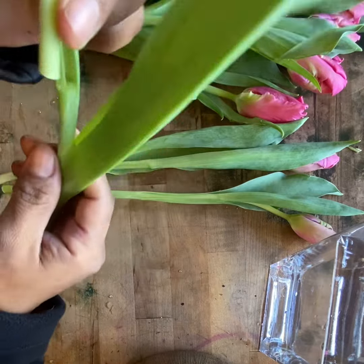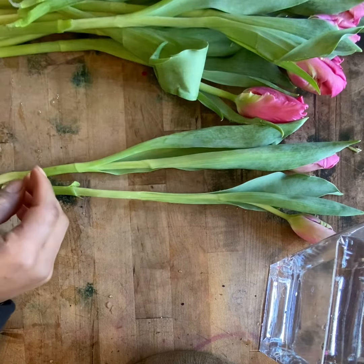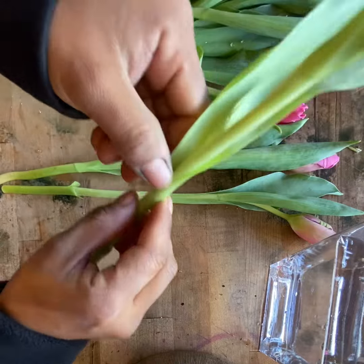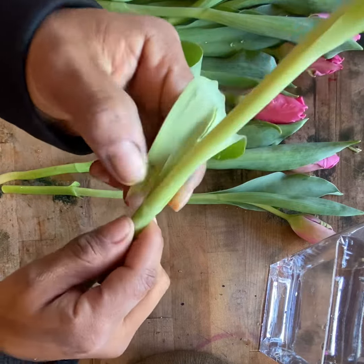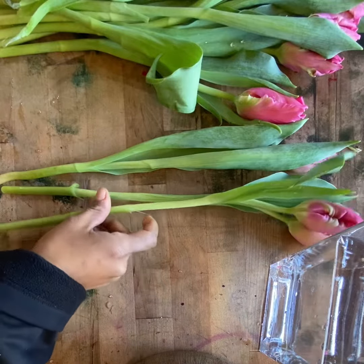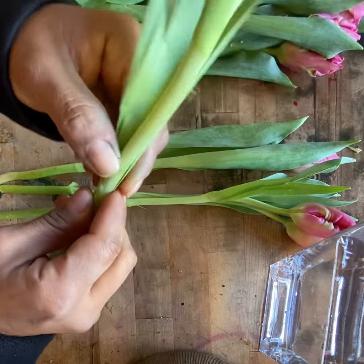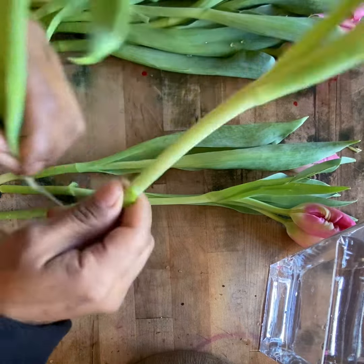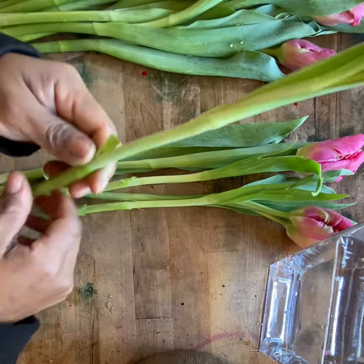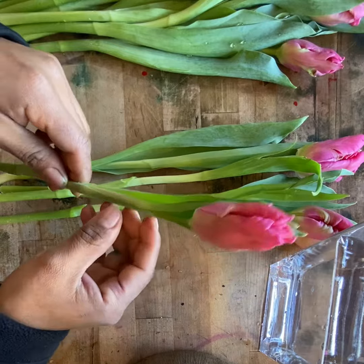This one is already broken so I'm going to remove it. Once more time, you pinch it and go around. Again, you pinch and go around. This one is already clean — look at how beautiful this is, the color is gorgeous.